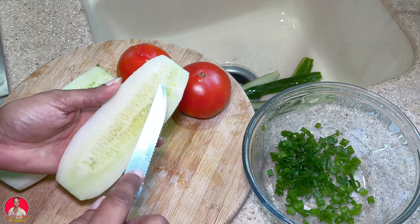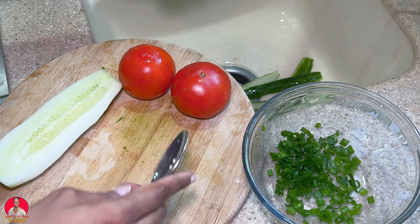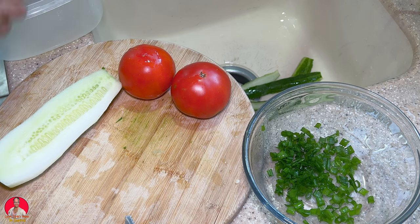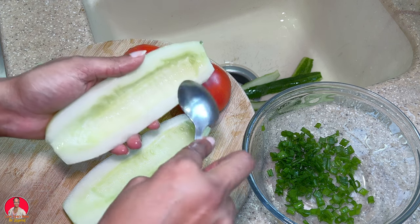All right, so I'm going to take out the seeds. I don't want all the water coming into the salsa. I'm just scraping all the seeds into another container because I don't want it on the board — it would be too watery. I took a spoon and scraped out the seeds.